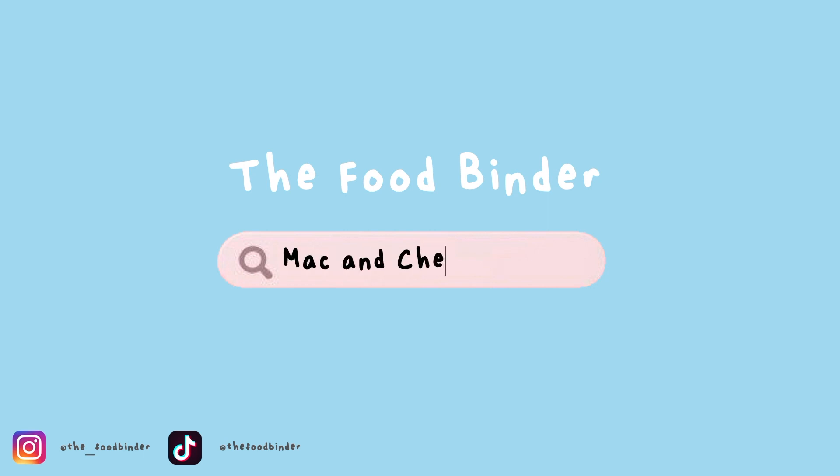Hi everyone, welcome and welcome back to the Food Binder, and happy new year! Today I'll be sharing my recipe for mac and cheese that I made for Christmas. It's one of my favorite recipes and it's fairly simple to make, so let's get started.